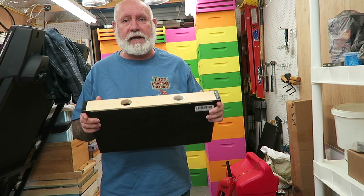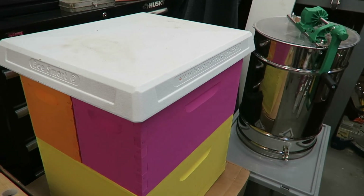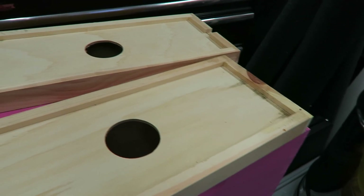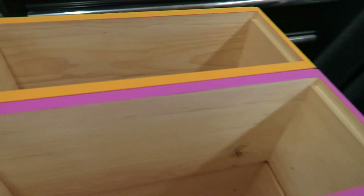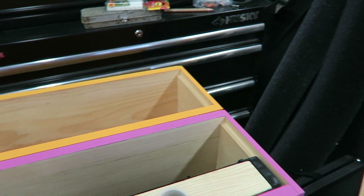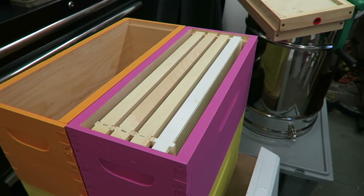Once the nectar flow gets going, you take these out. So as you can see, we got this multicolored hive right here. This is actually a double nuc. You take the lid off — there are actually two separate chambers in here. This is actually two different boxes. There's an entrance on this side, and there is an entrance on the other side as well. That way you can have two colonies set up in here. You would set the feeder down in there and then add your frames.